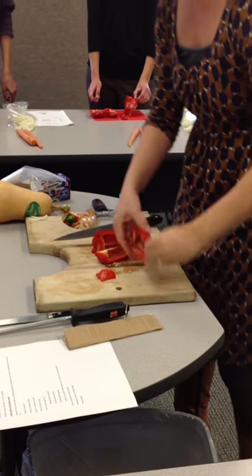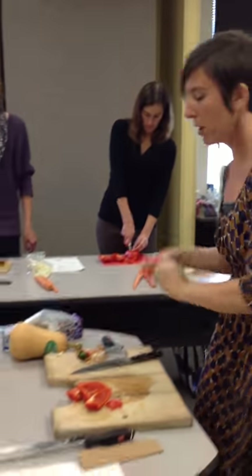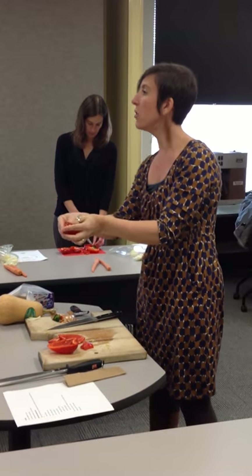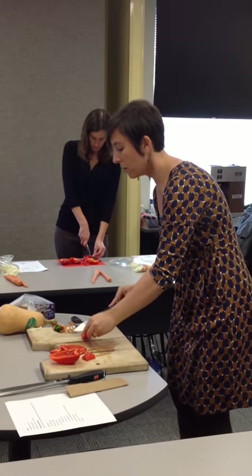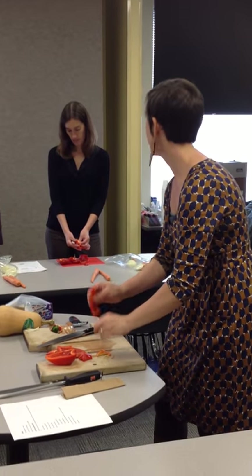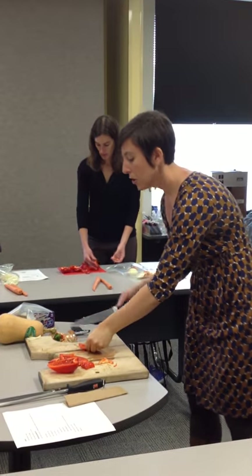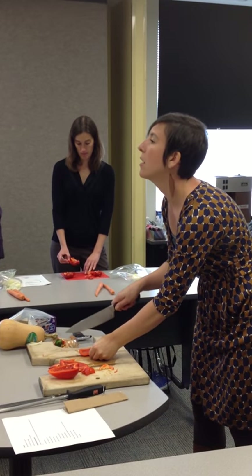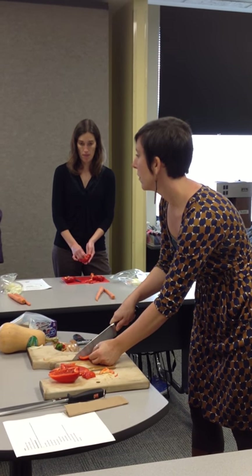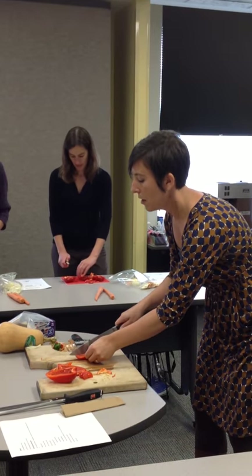Depending on your preference and how pretty you want your pepper, some pieces may come out with no membrane, some with a little bit. You can either pull the membrane out with your fingers, or use your knife and sort of fillet along the edge. Once you have this rectangle or square, you're able to lay it on your cutting board and cut it into strips — these are called batons. Cutting it into lengthwise strips.